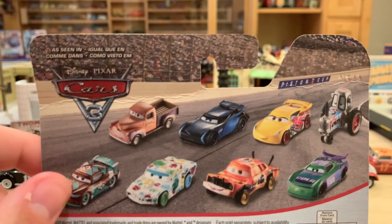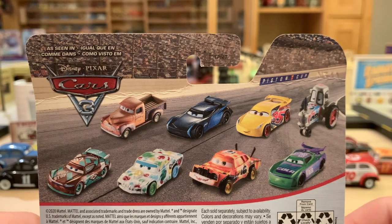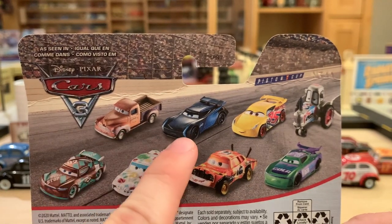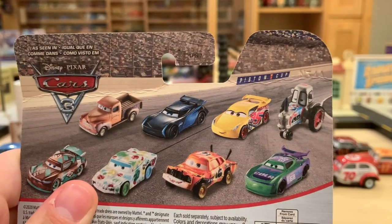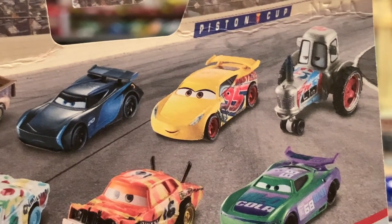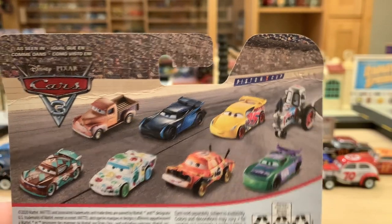They are also breaking cars up by movie instead of series — as seen in Cars 3. Mattel could easily get that wrong, and they already did with Rusty's Lightning McQueen, which they put in Cars 2. On the back of the package you can see Smokey, Jackson Storm, Rusty's Cruz Ramirez, Bumper Save Tractor, H.J. Hollis, Pushover, Jambalaya Chimichanga, and Sheldon Shifter. All of these are in the first case, which makes sense.